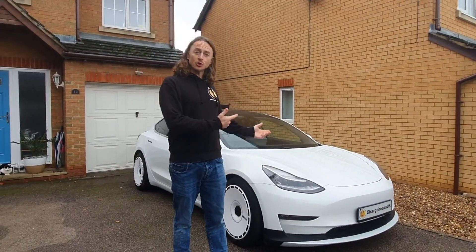In this video, we're going to talk about how to tune a Tesla Model 3 Long Range. Let's get into it.